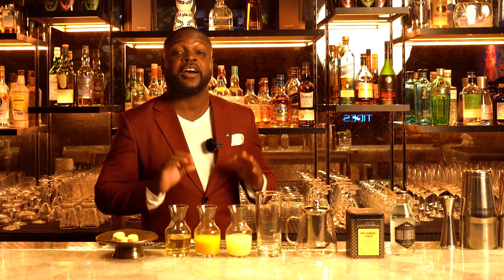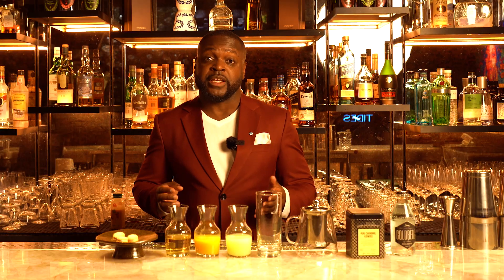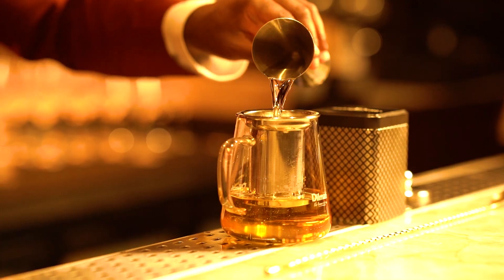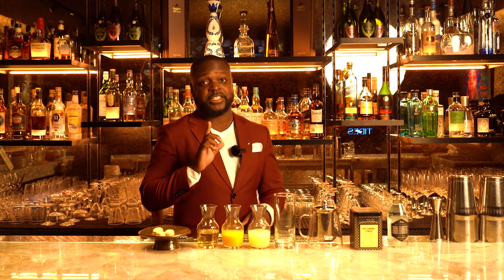Coming up, we're gonna make one of the easiest and best styles of cocktail to make — the highball. For this cocktail, I used a very beautiful Japanese rice vodka and infused it with natural chamomile, which gives you flavors of herb, apple, hay, and honey.